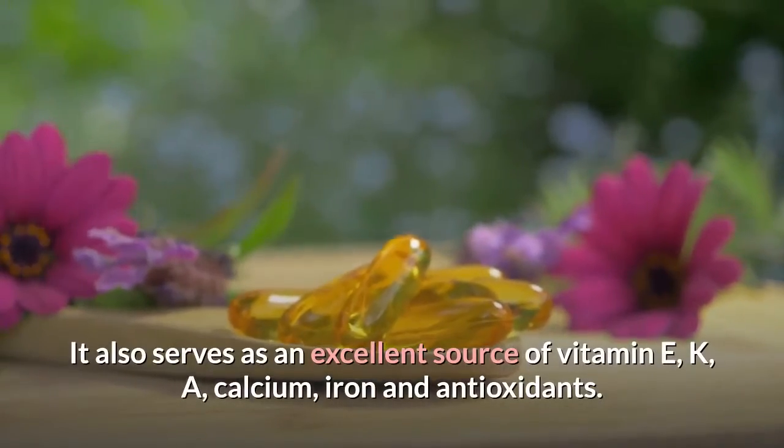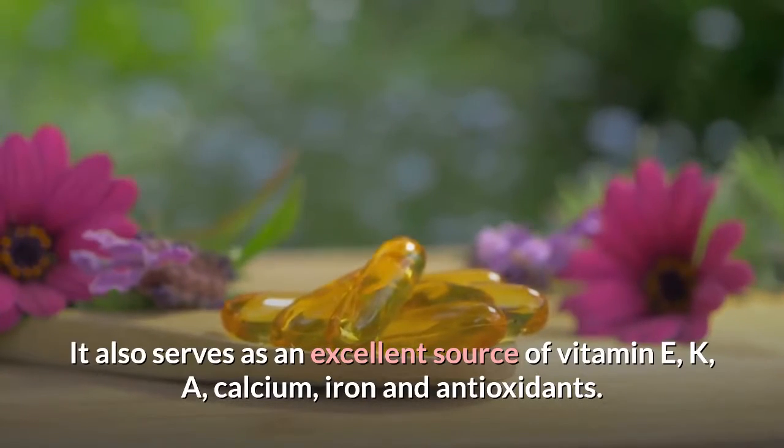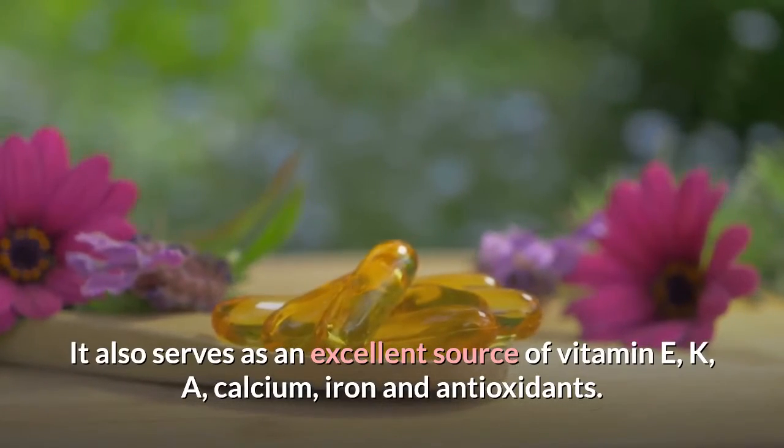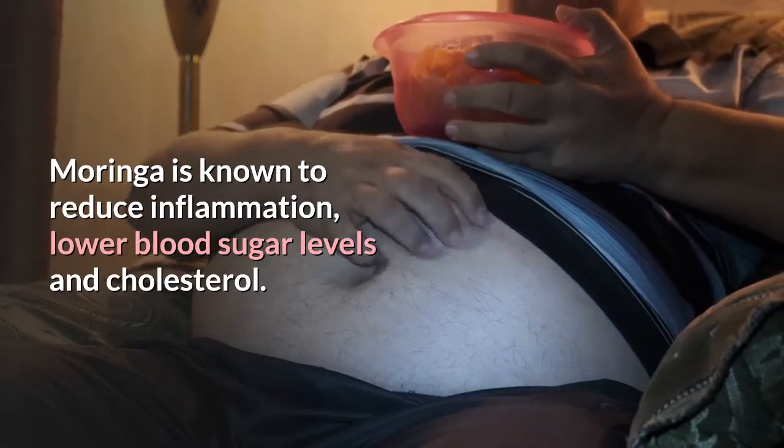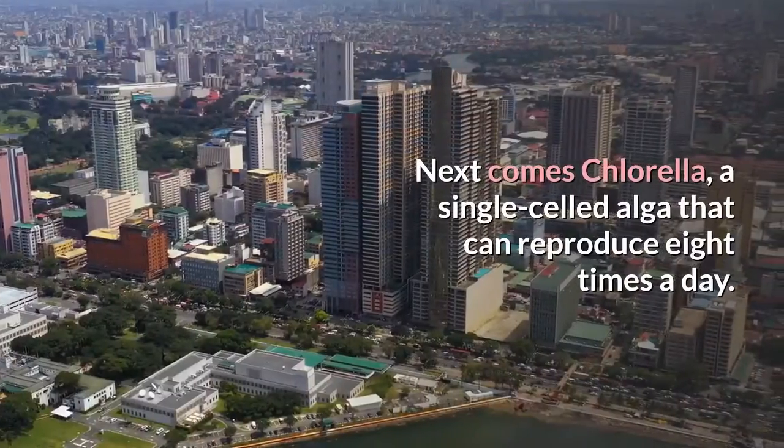Moringa also serves as an excellent source of vitamins E, K and A, as well as calcium, iron and antioxidants. Moringa is known to reduce inflammation, lower blood sugar levels and cholesterol. Next comes chlorella, a single-celled alga that can reproduce 8 times a day, making it a highly sustainable nutrient which brings higher benefits when compared to kale and broccoli.